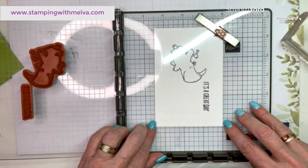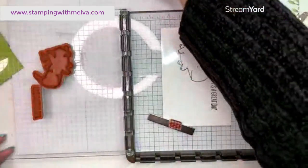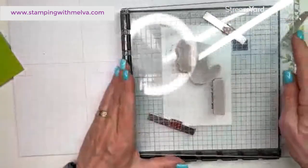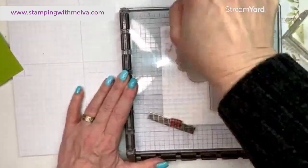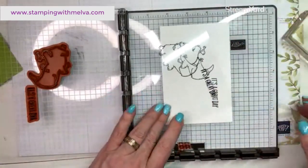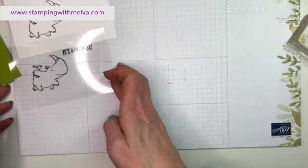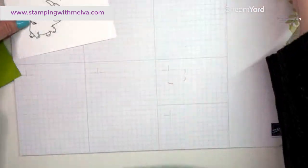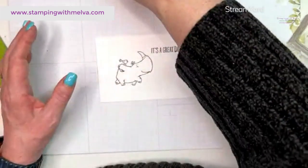Before you move anything, take your piece of window sheet and lay it right over top of the stamped basic white — we want the window sheet image to align exactly. Re-ink the rhino and sentiment stamps and stamp again so the image on the window sheet is right over the top of the one on the basic white. Now take the window sheet off — this takes a minute to dry, so don't get your fingers on it. You can use the heat tool on the acetate to speed drying.